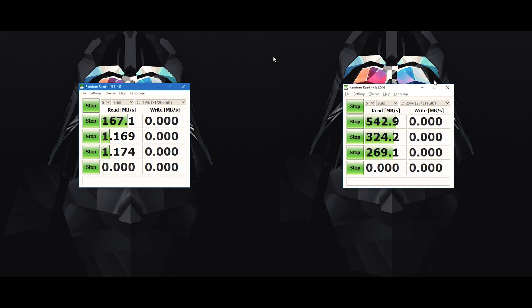After running CrystalDiskMark, we can see that there is a vast difference in read/write speeds, with a hard disk drive having a read speed of 167 MBps and write of 164 MBps, as compared to the SSD which has a read speed of 542 MBps and write speed of 372 MBps, thus giving you a huge boost in performance.